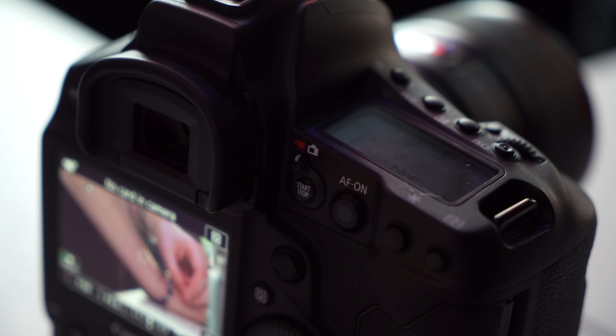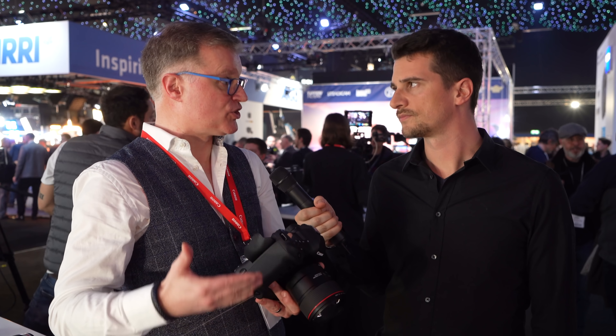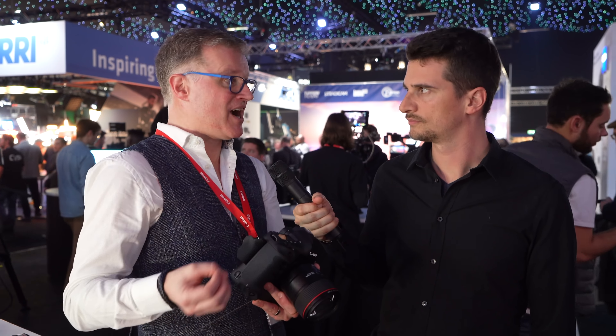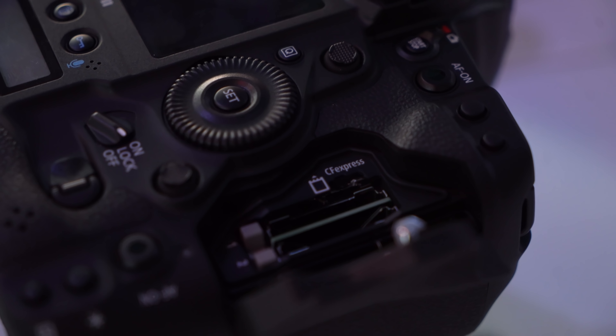Then we go into 4K DCI, which we can do in 4:2:0 or 4:2:2 10-bit. We can also go into a crop mode 4K, which also offers 4:2:2 10-bit, so you can bring it into the Super 35mm world. In terms of recording, we're using the new CFexpress standard — this is the card that's really allowing us to do all this. The only cards that can do these data rates at this time are CFexpress cards. We've got two slots inside, allowing such high data rates to be transferred. Being able to capture RAW all internally, without having to worry about external recorders, makes this a small, compact, easy unit to use for video.